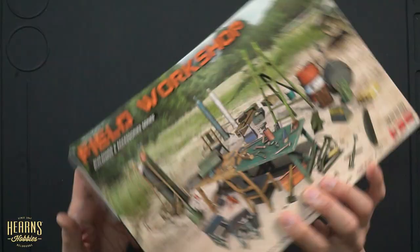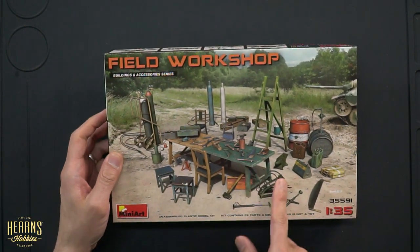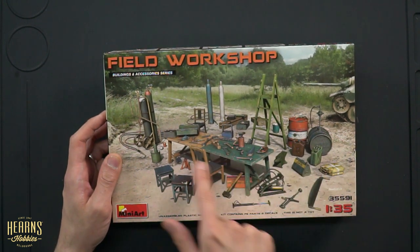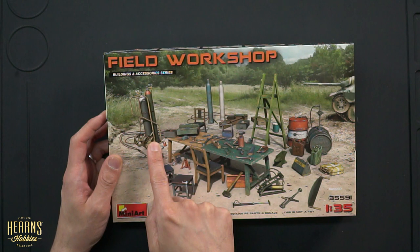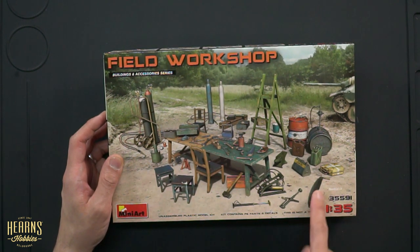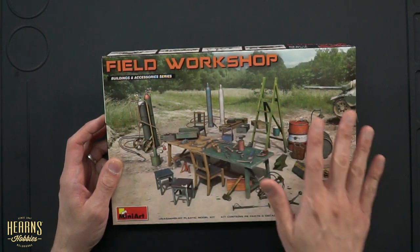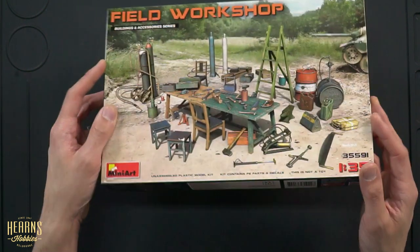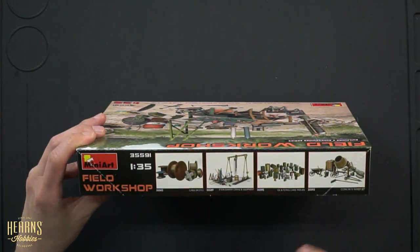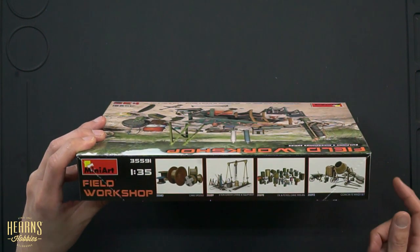Okay, so let's have a look at the box itself. From the overhead you can see we've got the artwork there showing quite a few different things: hand tools, working benches, gas torch bottles, gas torches, chairs, saws, jerry cans — absolutely everything you need. On the side here it gives you a little indication of the other things that they also make, such as the petrol cans, and some of those have been used in this kit itself.